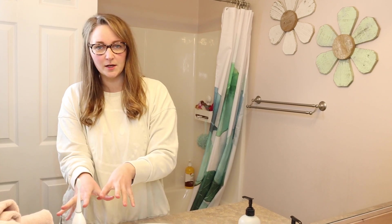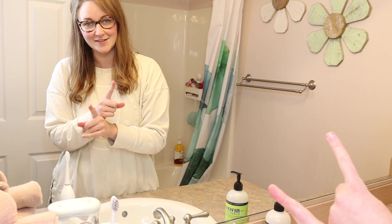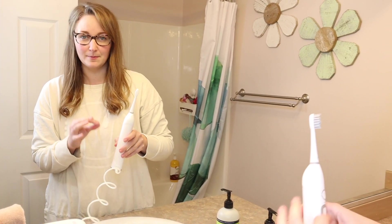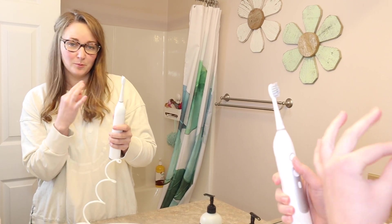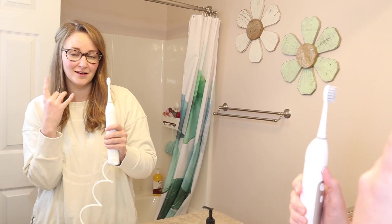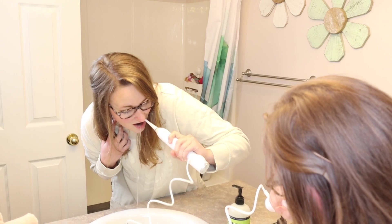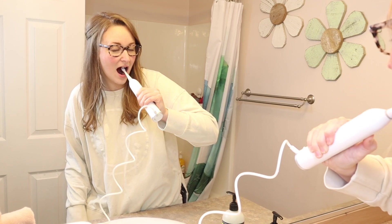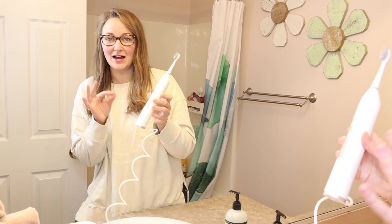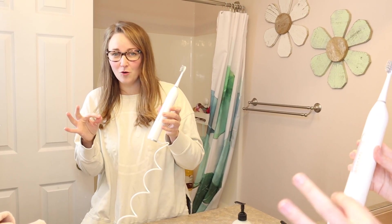Now we're going to use the traditional setup where this is already plugged into the base and we're going to use both the toothbrush and the water flossing option at the same time. It does have a nice memory function so it turns on exactly to the last setting I had it on. I have it on the lowest speed, and I'm just going to put it in my mouth and press both the toothbrushing and the water flossing buttons. Overall I really like how convenient this setup is. I love how it's really functional and useful for use at home but also on the go.